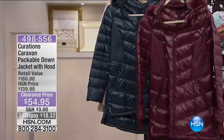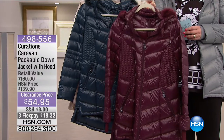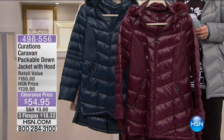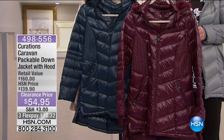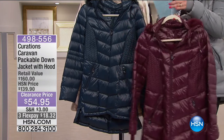Here is the pinot. This was extremely, extremely limited — 31 and a half inches in length, only 18 available, in extra small, small, and medium — but this is going to sell out in a second.